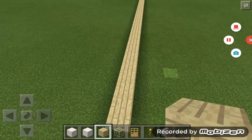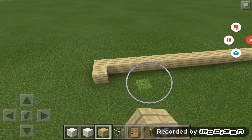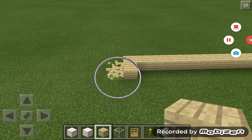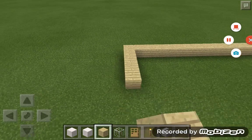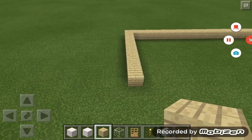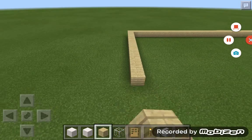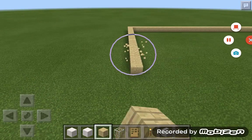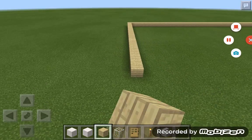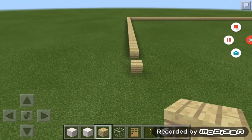All right, so next, what you're going to do is place more blocks on the side — six, seven, eight, nine, ten. Basically just however you want. I'm going to make this house a little smaller than I normally do, but it's still going to be really big.